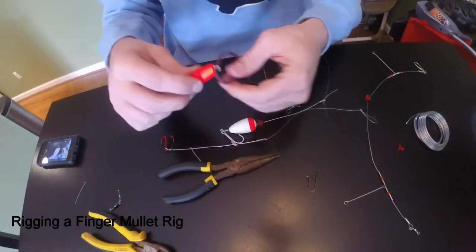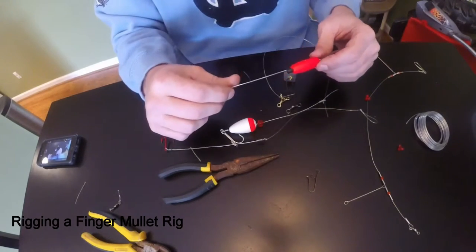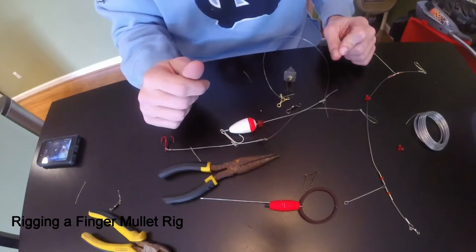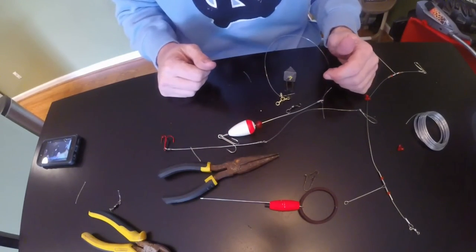Your little wire tool — definitely make that, it makes life a lot easier because you're going to lose a lot of stuff. If you have any questions, just ask on my YouTube page. I know this is kind of rushed and it's kind of messy down here, but all these rigs are easy to make, the tool is easy to make. Good luck and good fishing.